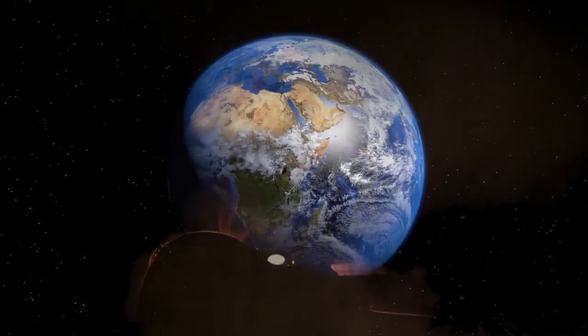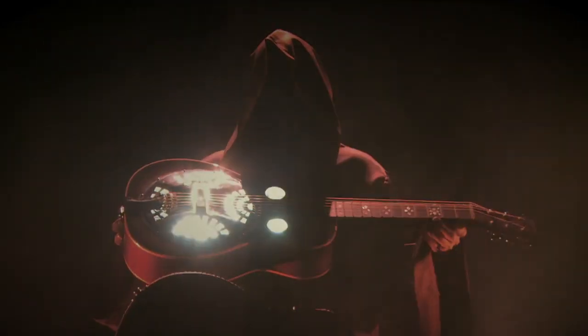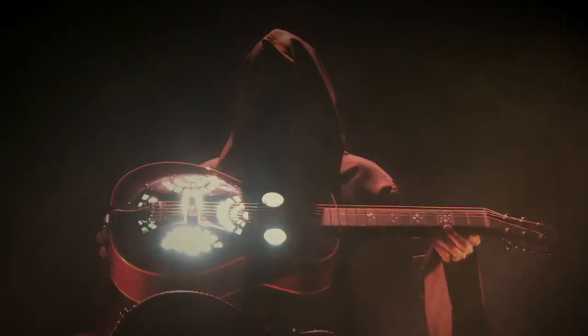In a world where the secrets of the Dobro lay buried beneath a shroud of mystery, one man with one steel bar, three finger picks, six bronze strings...